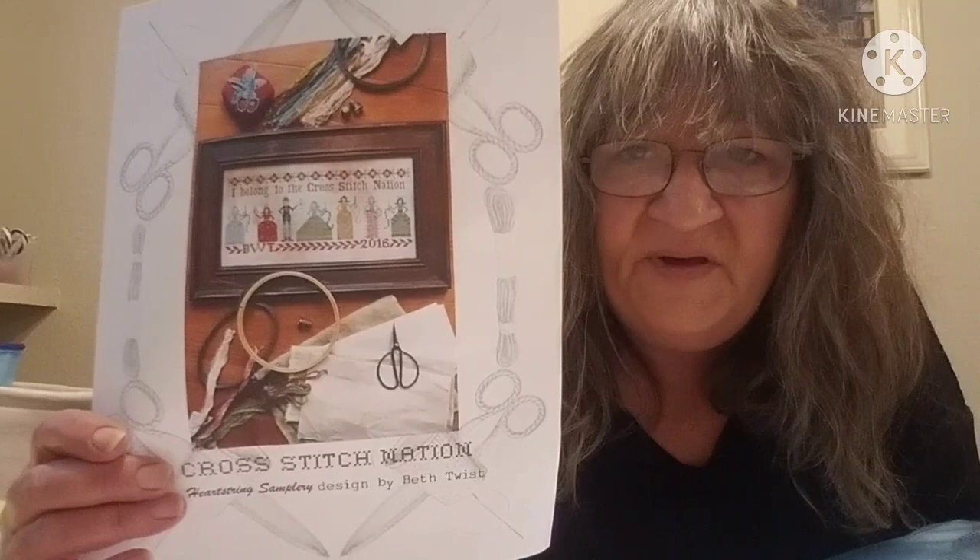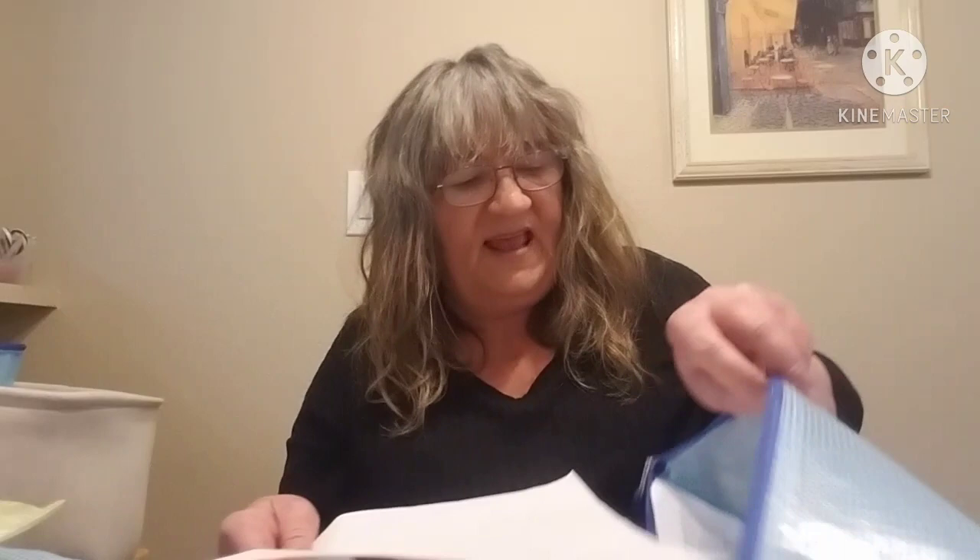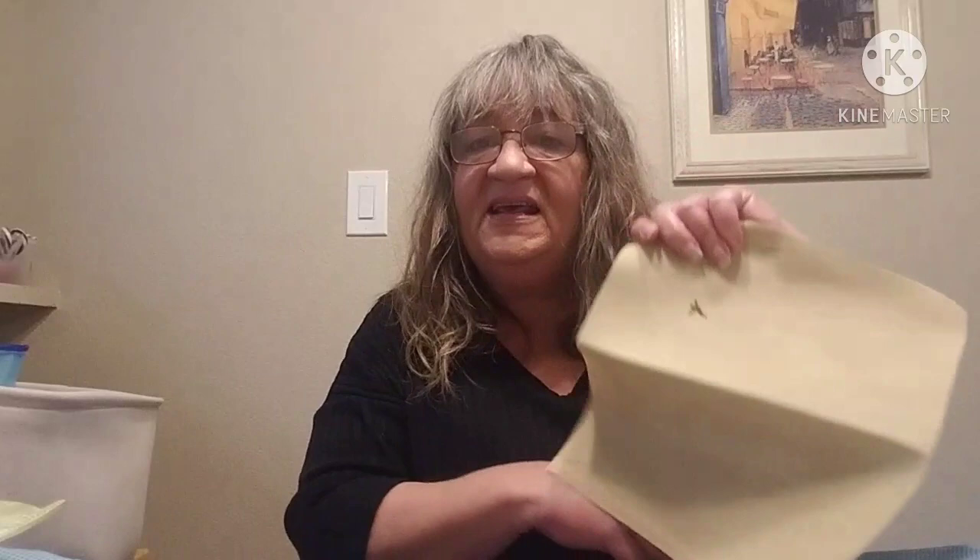Next up is Cross Stitch Nation, also from Heartstring Samplery. I'm going to be changing some of the face and skin tones to better represent, but I do love this pattern — 'I belong to the Cross Stitch Nation,' absolutely. This is on Vintage Country Mocha and it has just a minuscule start. This needs some time because I really like this pattern and need to put some work into it.